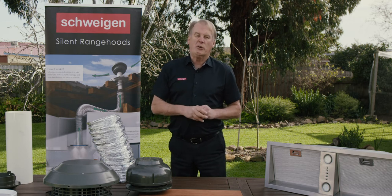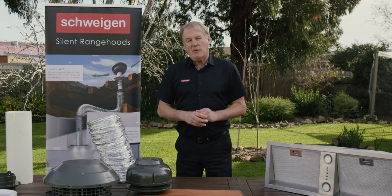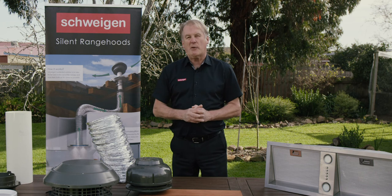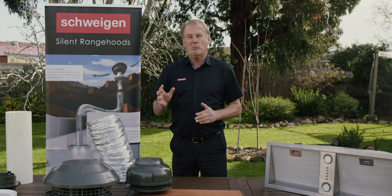So if you're thinking about installing a silent range hood, think Swagin — and you can get that result with a correct installation, regardless of the installation challenges in your house.